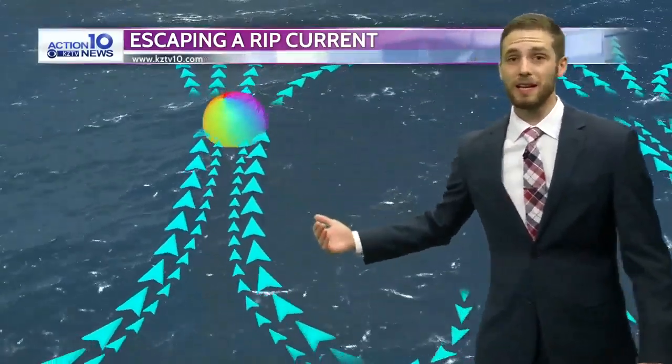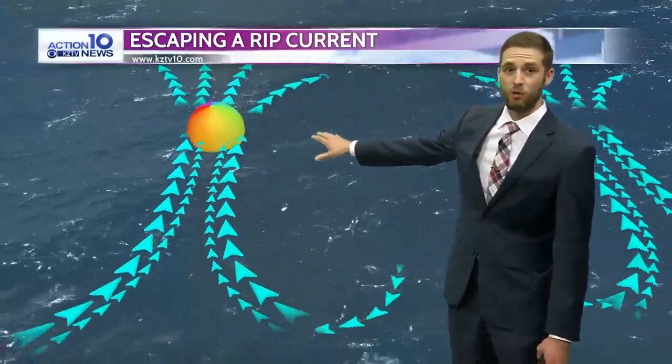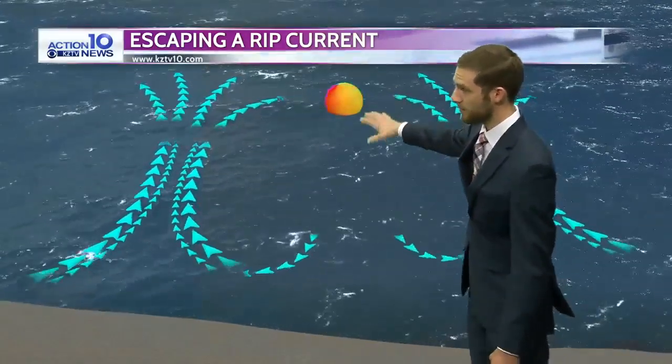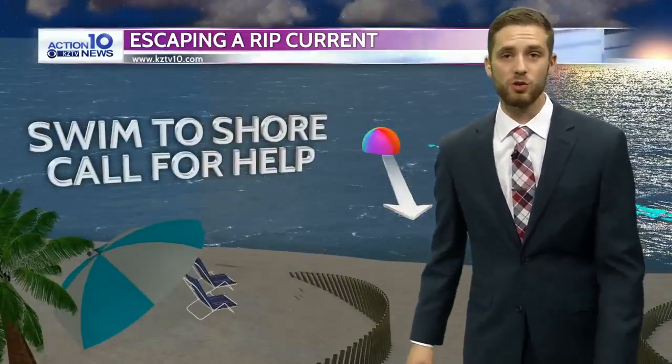If you start fighting it, unfortunately you're just going to exhaust yourself. So the best thing to do is actually just to ride that rip current out, maybe while waving your arms and alerting someone on shore that you're in trouble. And then once you're out there, the rip current should eventually let you go and there should be a little bit of a pathway to start to swim back to shore.